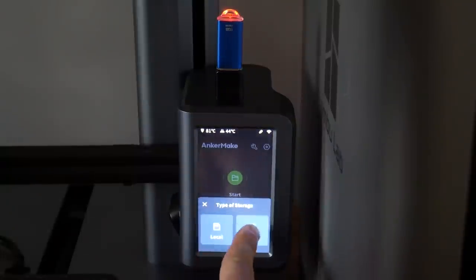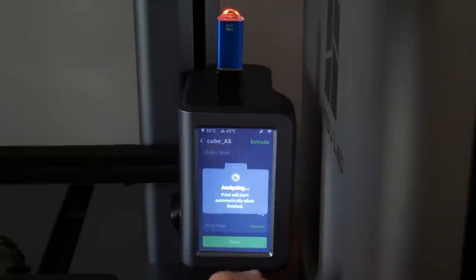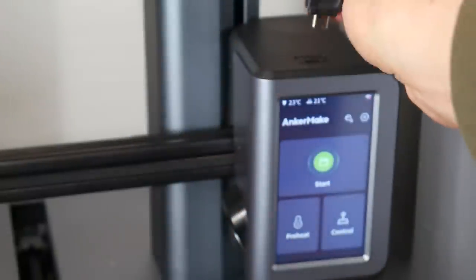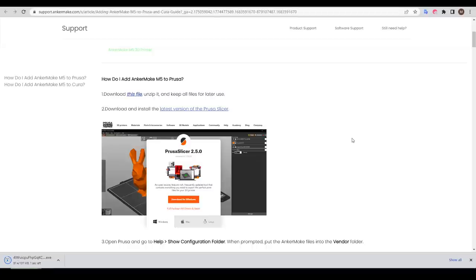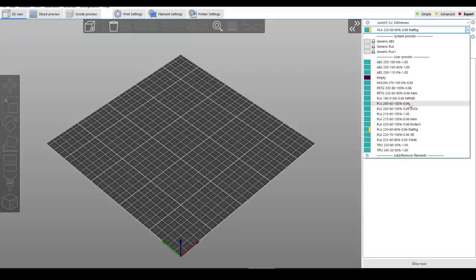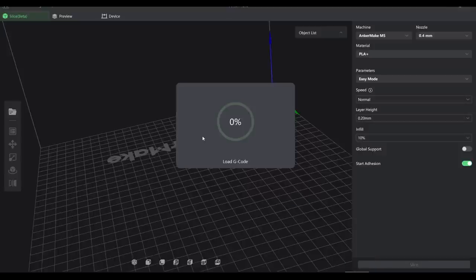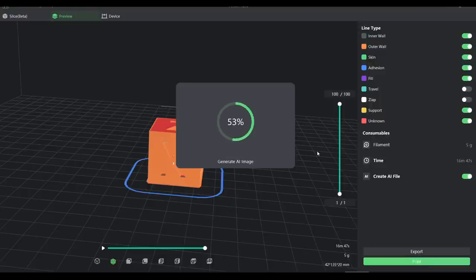If you're worried about the AnkerMake network going down in the future, you can export to USB and start the file directly from the printer. The printer has a USB-C port — I tried using an adapter at first, but after about half an hour of processing it failed, so I purchased a dedicated USB-C flash drive and USB printing then worked as expected. On the slicer download page there are instructions for using the M5 with other slicers. I followed the PrusaSlicer instructions with SuperSlicer instead, which allowed me to import a printer profile, but it didn't create any print or filament settings. If you use another slicer and drag the imported gcode into AnkerMake Slicer, it will appear in the preview and you can click print, sending it wirelessly and generating the required AI file.